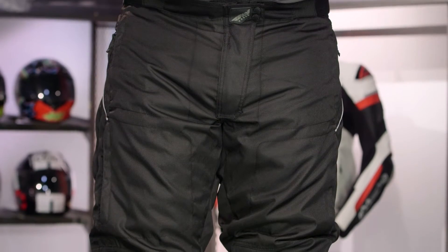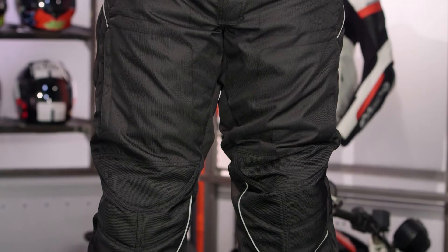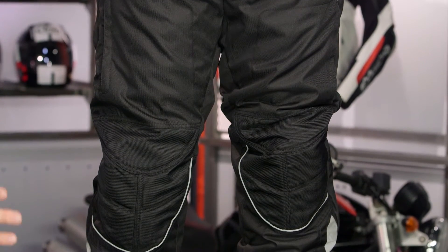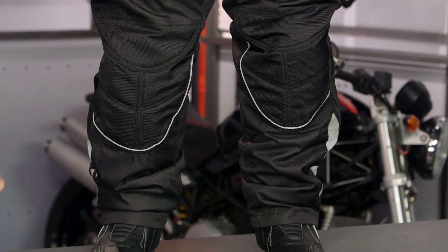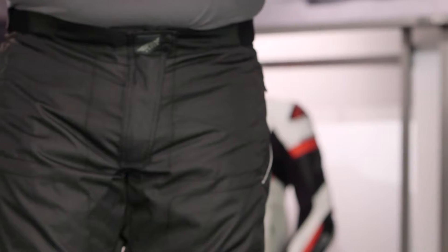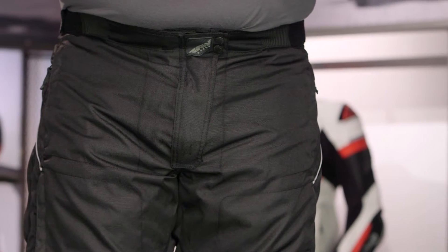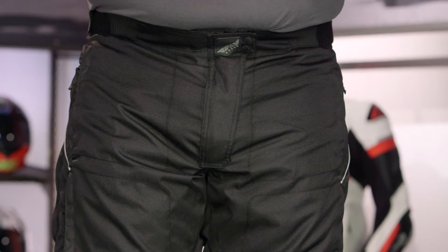The Butane 3 Pants are a two-to-three season cold weather option in Fly's lineup — a really nice entry-level pant that works as either an over pant or a standalone option to get you through the winter months. We call this two-to-three season cold weather because there's no direct ventilation, and there is a non-removable HydroGuard liner for waterproof protection. They work very nicely with the Fly Butane 4 jacket.